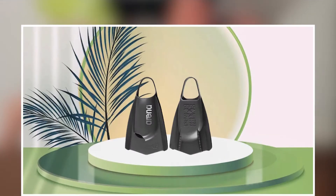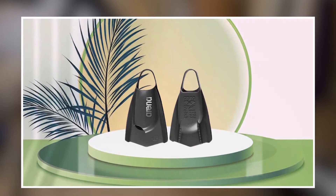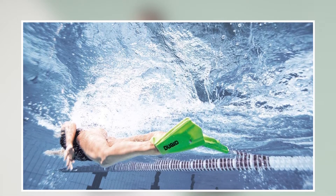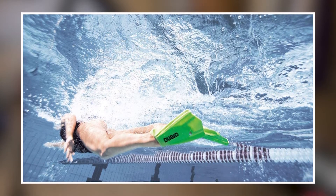The Arena Power Fin Piero Swim Training Fins are available in a range of sizes, making them suitable for swimmers of all ages and skill levels. Overall, these fins are an excellent choice for swimmers who want to improve their technique, build strength, and take their swimming to the next level.